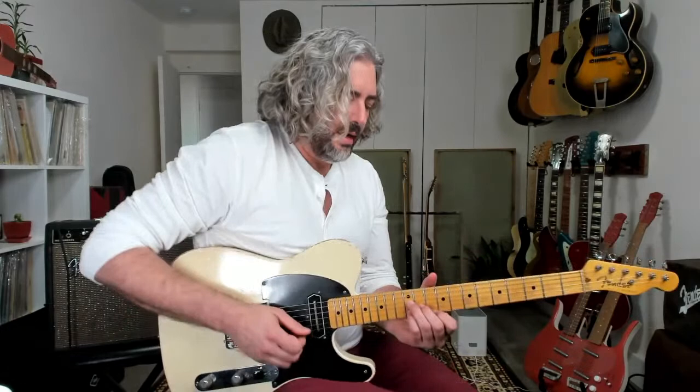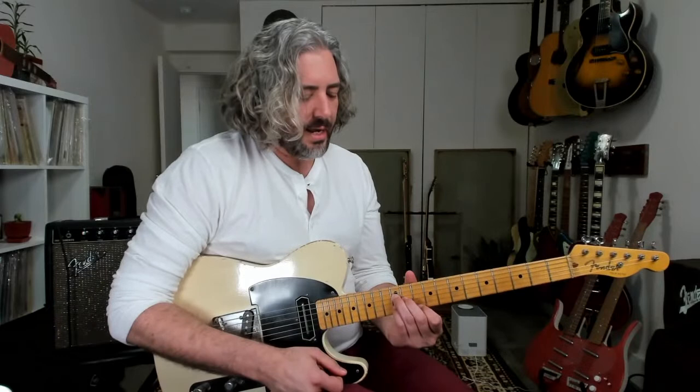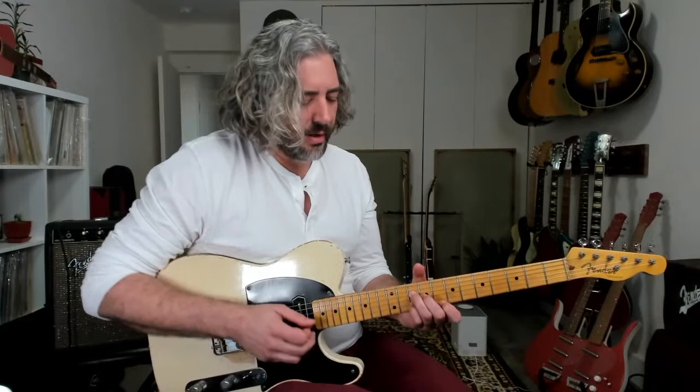You get that classic country sound right away. That 6 chord — because lap steel is tuned to C6 and we're making a 6 chord — immediately informs our ear of the lap steel sound, that classic country sound. A quick tweak that steel players do all the time that sounds really cool is to move this down a whole step.